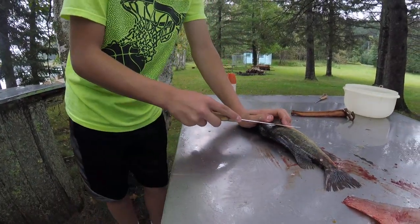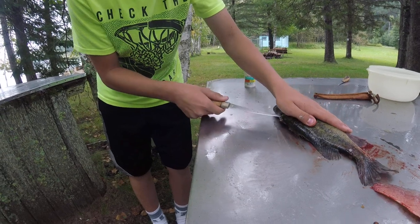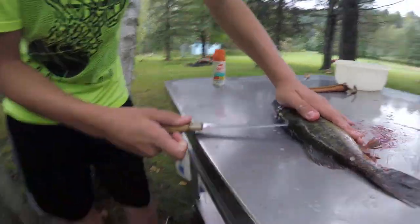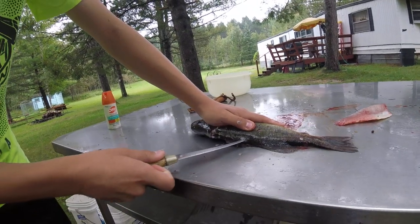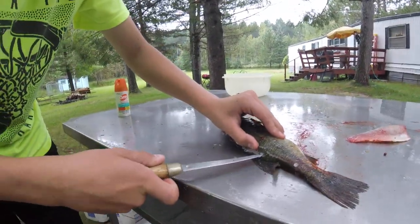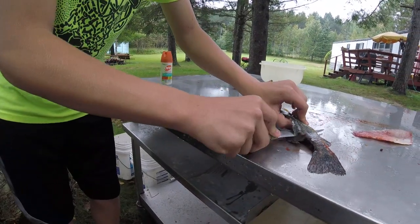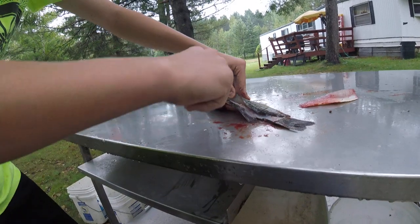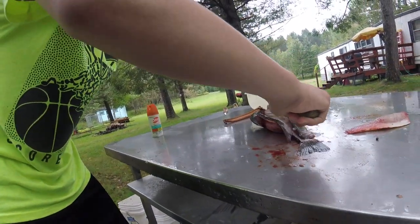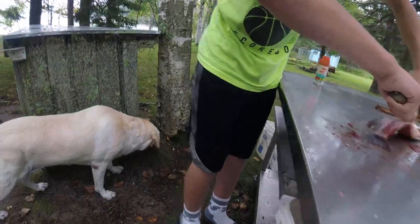Now let's go to the other side. Do the same thing — cut behind the head. The second side is always a little bit trickier, but you're gonna still cut up behind the head all the way down to the backbone. Put your knife forward and ride that backbone. Then do the same thing as you did on the other side — just ride that rib cage. You'll kind of feel some bones here but they're not connected, so you can just cut right through them.